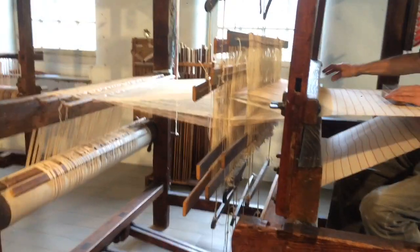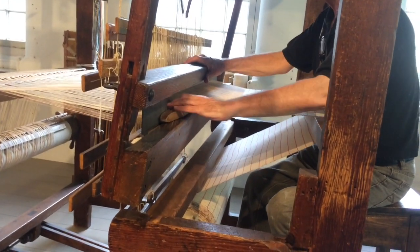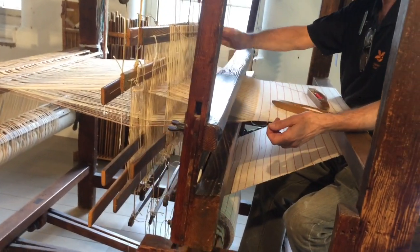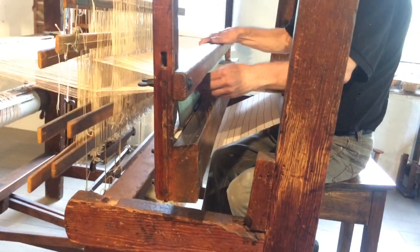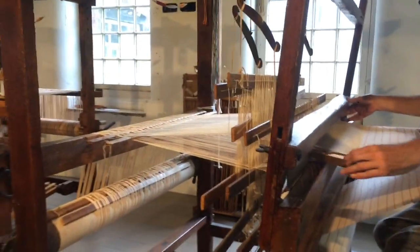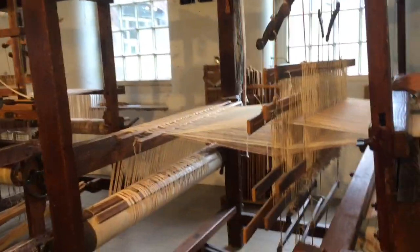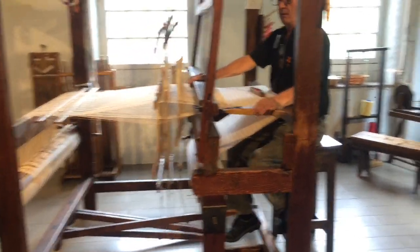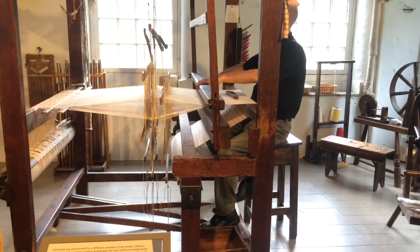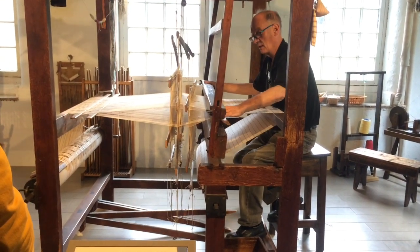I'm going to throw my shuttle. It will automatically dispense the finest yarn which my dear wife has made. You can see it's loose in the shed. So what we do is we use this called the sleigh — it's got reeds in it — and those reeds push that yarn right up to the edge. Then I pass it back. I just keep doing that: changing the pedal, beating it, changing the pedal, passing it through.